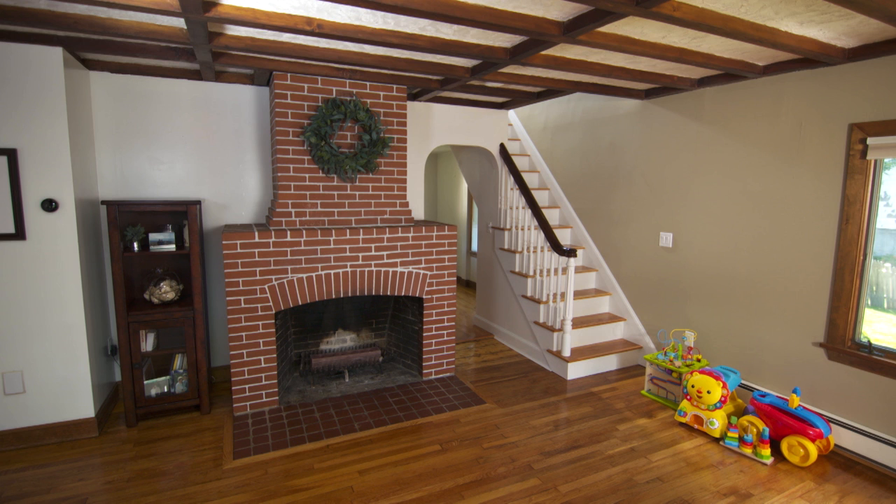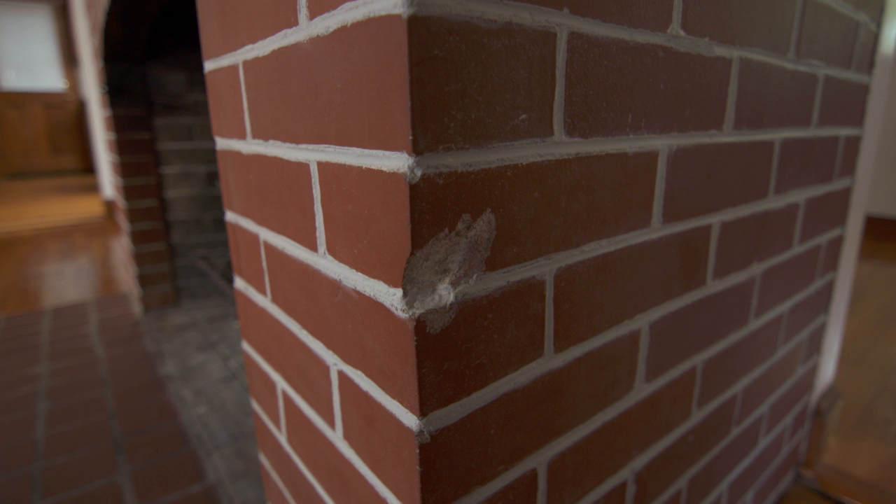Mark and Mauro discuss an email from a homeowner who wants to paint their fireplace white. Mauro acknowledges that painting brick is irreversible, but says the trend is hot right now. Mark points out a chipped brick — if Mauro paints over it, the chip will shine through. They agree: Mark will take out the damaged brick and replace it, then Mauro will come in and paint.